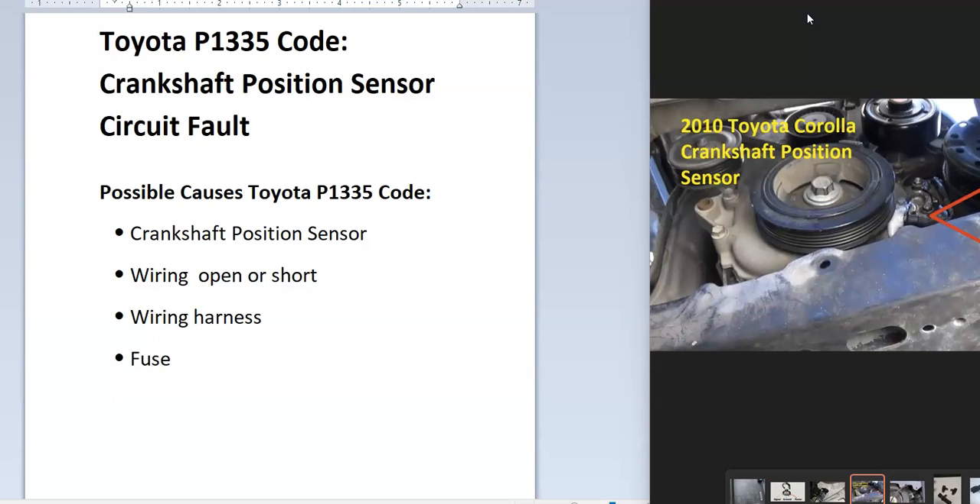The onboard computer uses the crankshaft position sensor to know the location of the crankshaft as it spins. It uses this for timing, and when a fault appears on this circuit, it needs to be diagnosed.